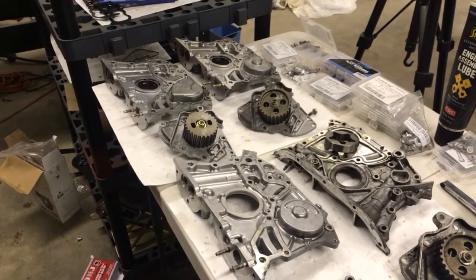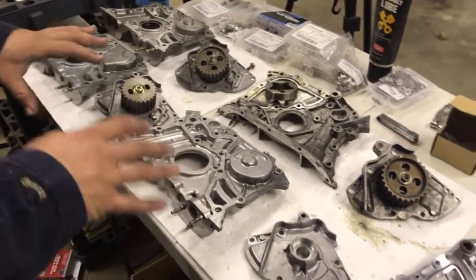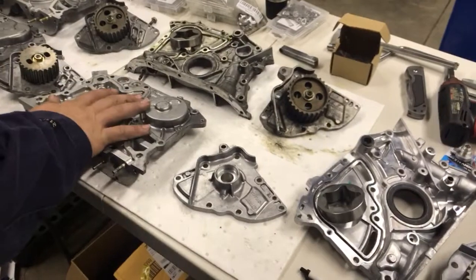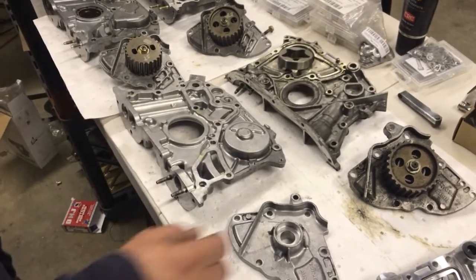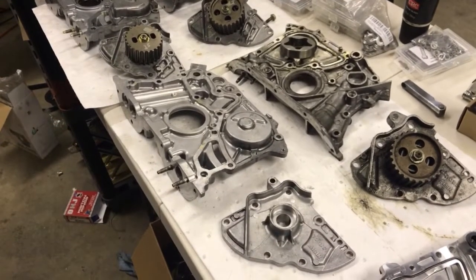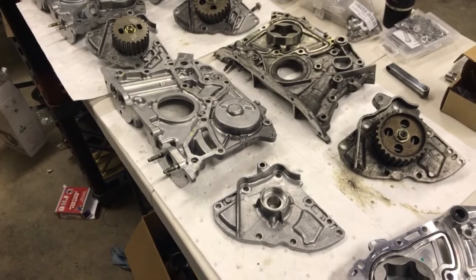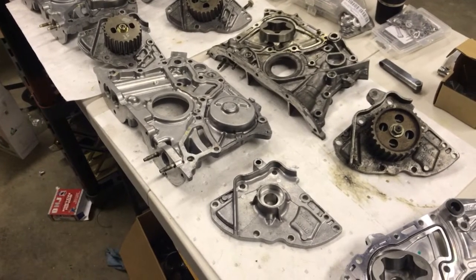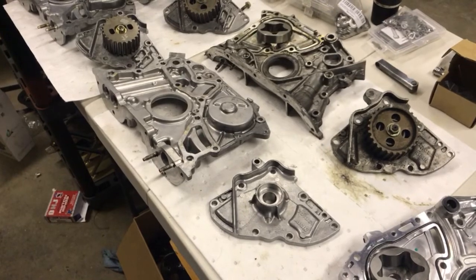That's pretty much it — just wanted to show the quick differences between these pumps while I have them. This one is going on my own motor for my project, so I needed to get this done. If you guys have any information or questions, feel free to write them down below. See you guys later.